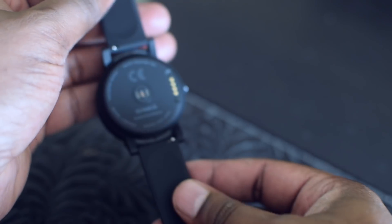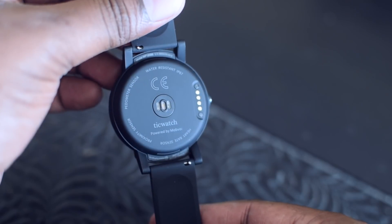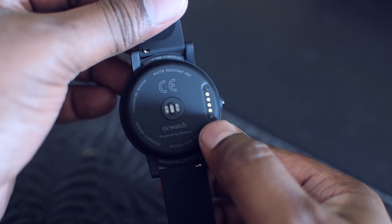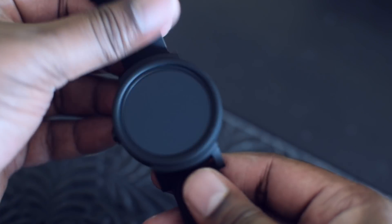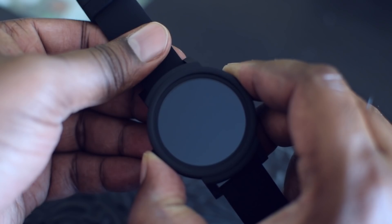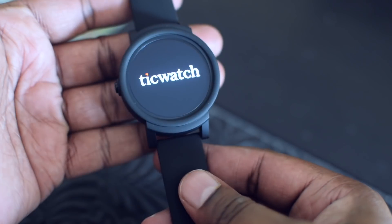On the back we have the heart rate monitor and the charging point — the magnetic connector. The watch is also IP67 rated, which means it is water and dust resistant, so you can use the watch while working out or in rain, but not in a swimming pool. Let me power on the device and then discuss other design aspects.